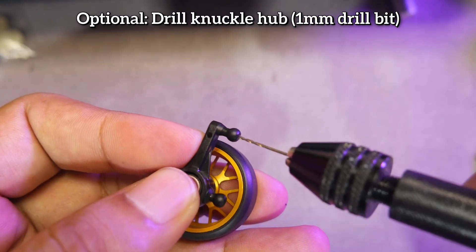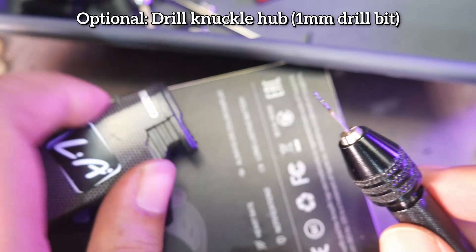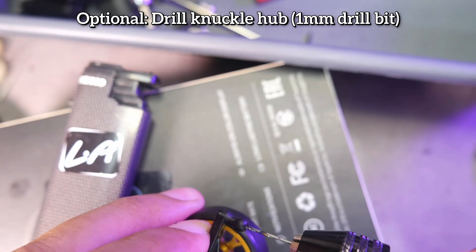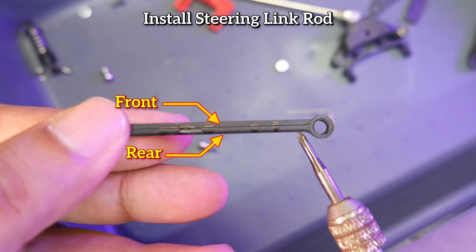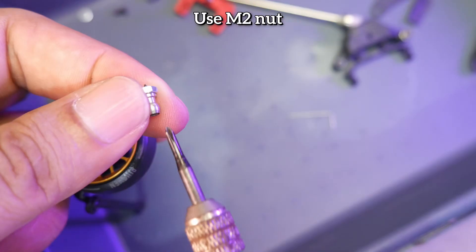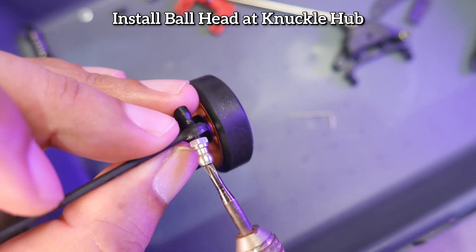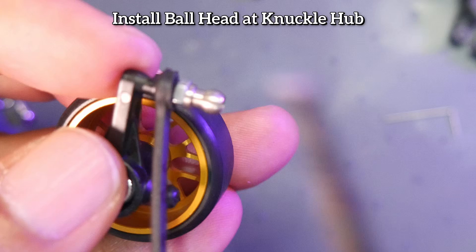This part is quite difficult. You need to drill the knuckle hub with a 1mm drill bit. If it's tough, you can heat the drill bit with a lighter or candle first. If you don't have a 1mm drill bit, you can use a heated pin and then screw it in using a sharp ball head nut. First, install the steering link — make sure it's not reversed. After that, you need an M2 nut as a spacer. If you don't have one, you'll need to cut the ball head screw to avoid it being too long. Then install the ball head on top of the knuckle hub.